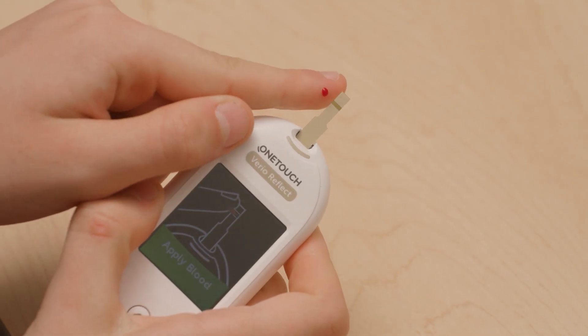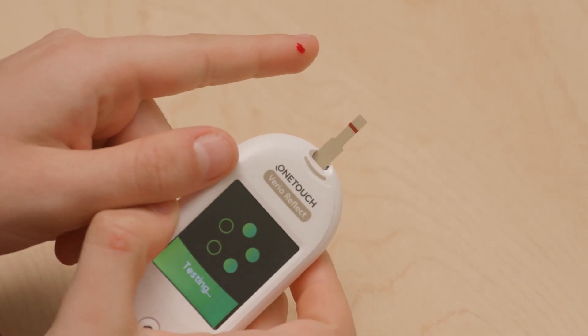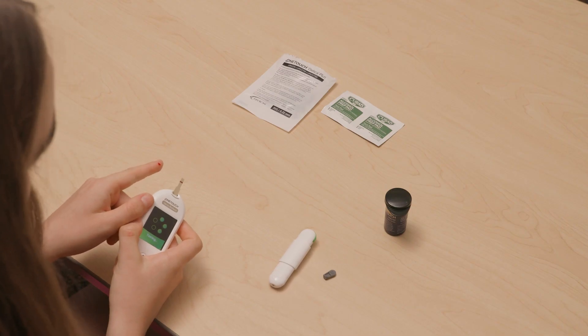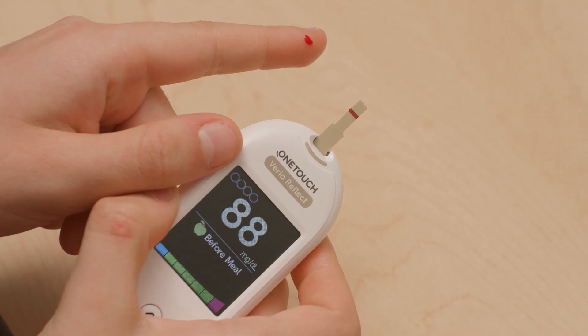Touch the blood sample to the test strip. On these strips, the line is sideways; on other test strips, the line is up and down. Look at your strips before using to see where the line is to touch the blood to. The meter will count down then show you your blood glucose number.